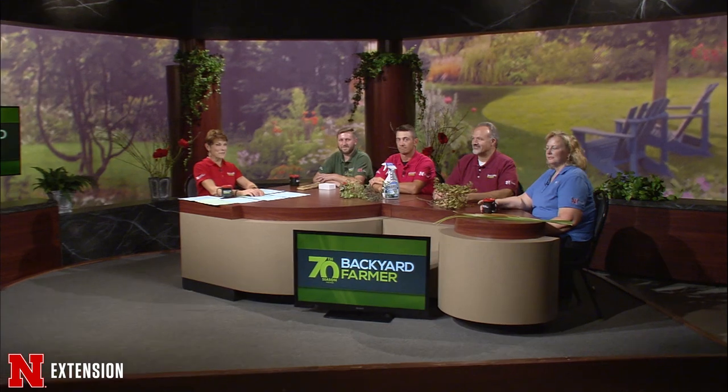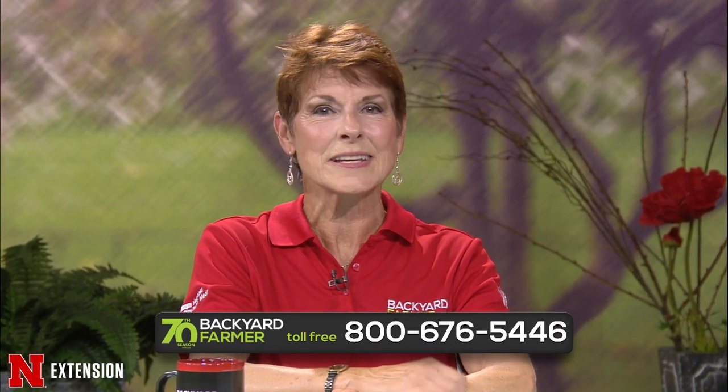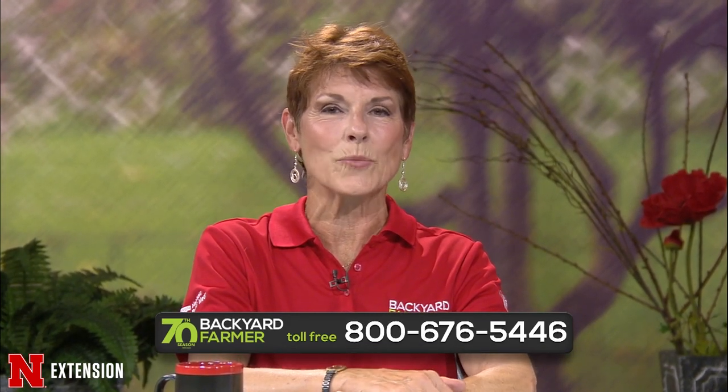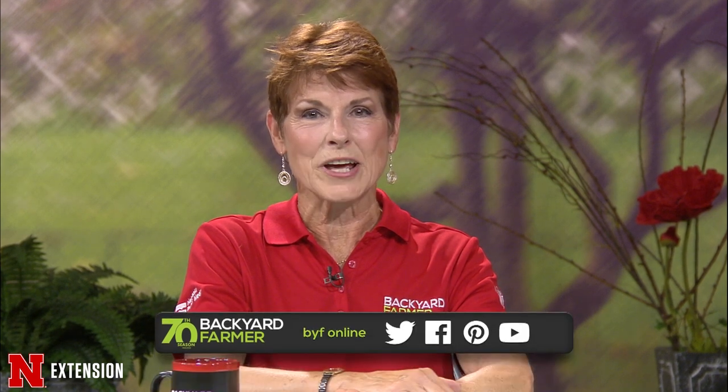Hello again and welcome to Backyard Farmer. I'm Kim Todd and thanks for joining us for another hour of answering your gardening questions. You can talk to one of our phone volunteers for answers tonight — dial 1-800-676-5446. If you have pictures to share and it can wait for a future show, send us an email to byf@unl.edu. Please tell us where you live and give us as much information as you can. Do be sure to check out our YouTube channel.